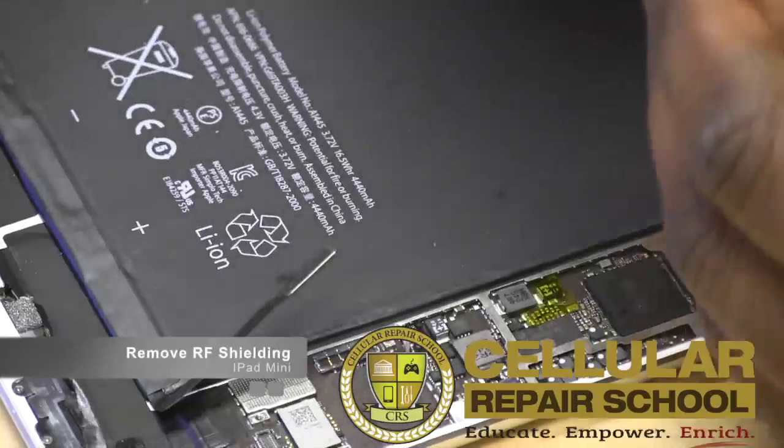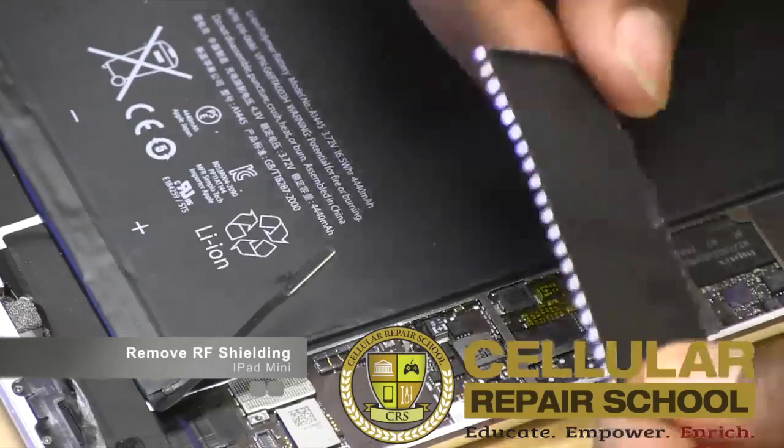It's very simple, very easy. It's just clips. You're going to take those clips right off, and you guys can see those clips all the way around.